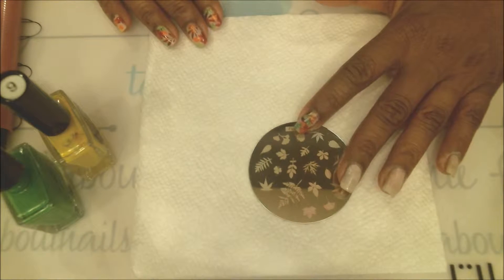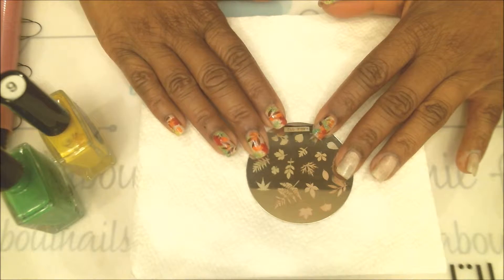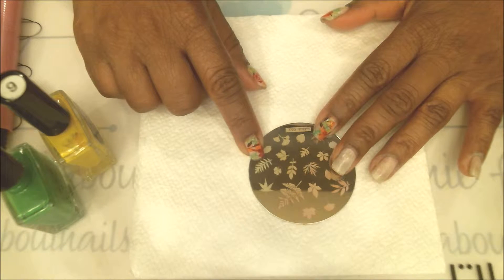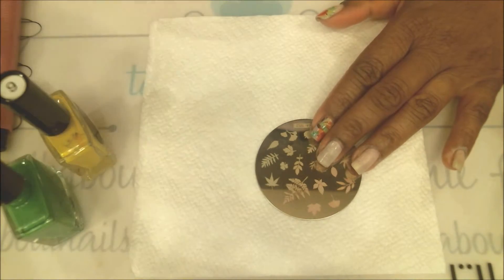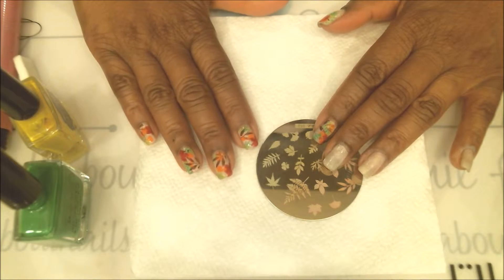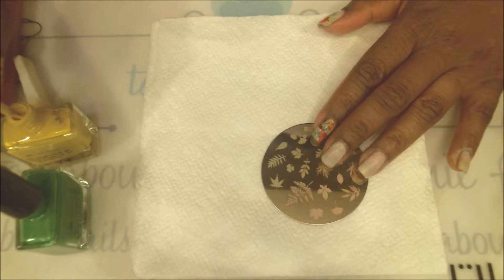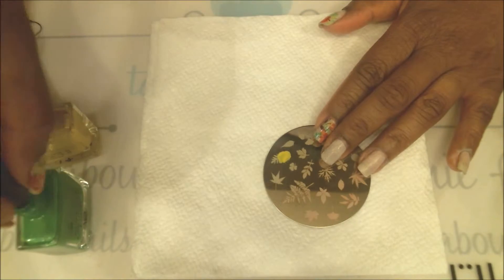Here we have the stamping plate by Hehe — a bunch of different types of leaves. I've used four of them for this manicure. The first one I'll do is this little leaf in two colors: green and yellow. I want more yellow than green because these are autumn leaves and should be darker colors. I'll do most of it in yellow with just a drop of green, and I won't fill the whole plate — just half the leaf in yellow and a drop of green.